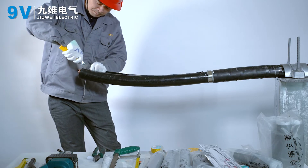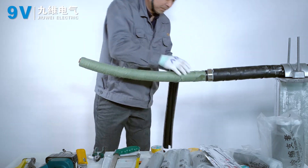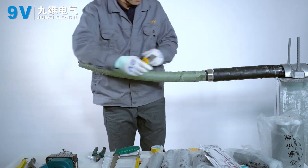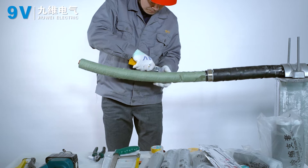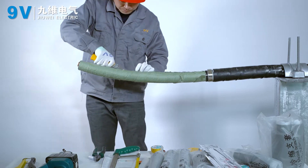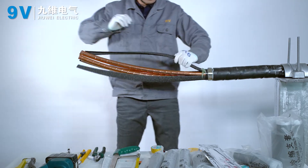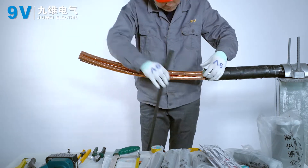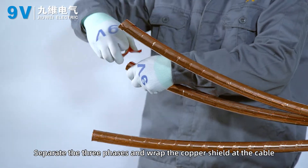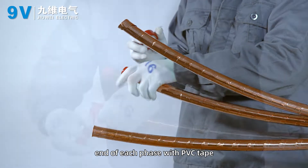Leave 10 mm inner sheath of other cables and peel off the cable. Separate the three phases and wrap the copper shield at the cable end of each phase with PVC tape.